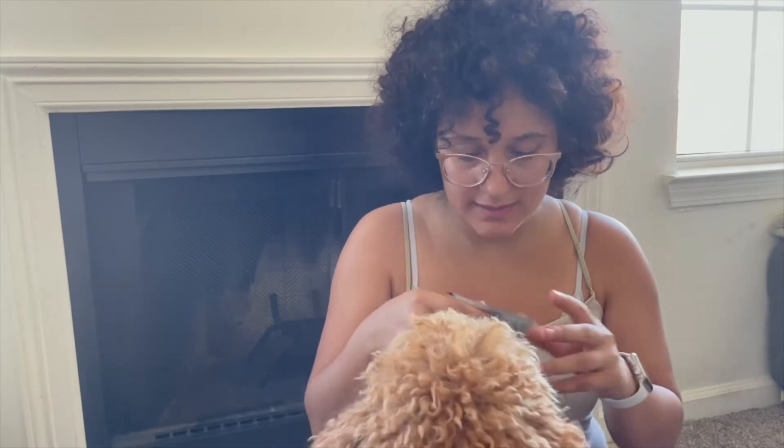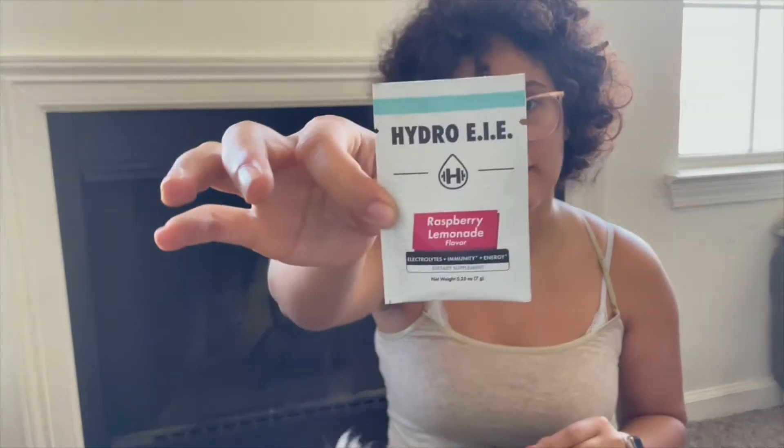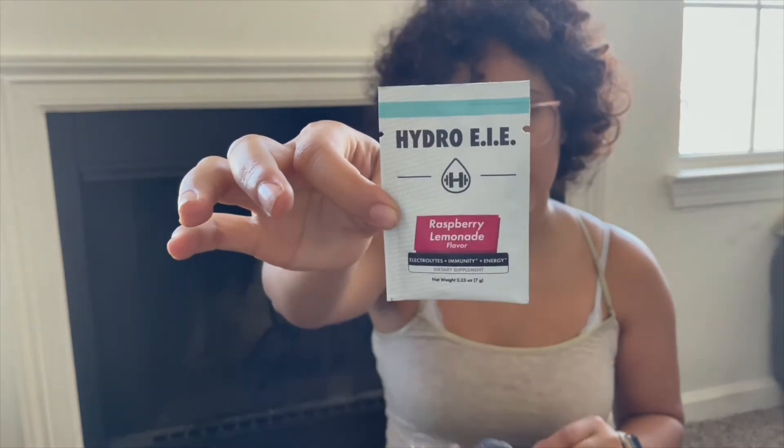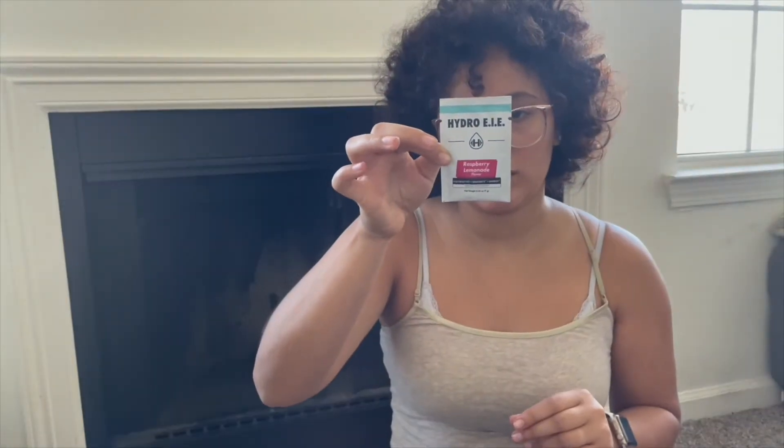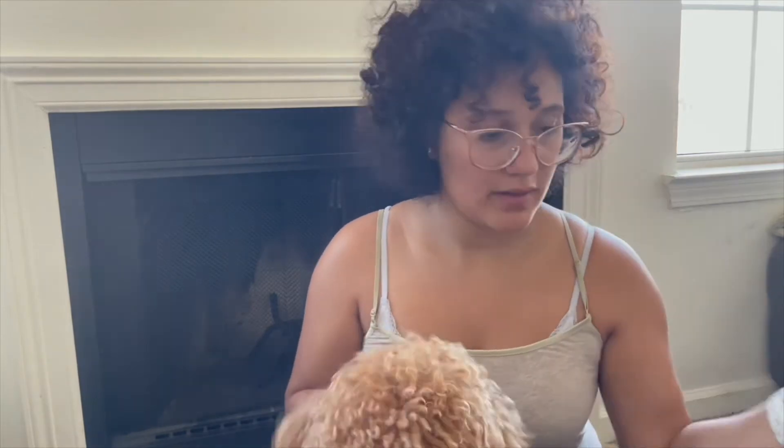They gave me a sample for this Hydro-E raspberry lemonade flavor — electrolytes, immunity, and energy. It's a dietary supplement. I will probably have that this week. Oh, my dog just took it!